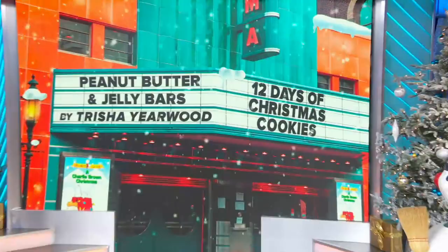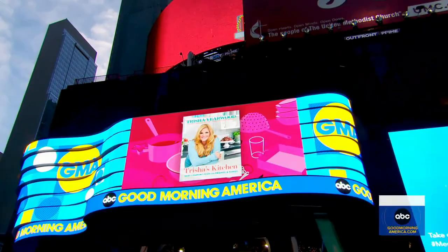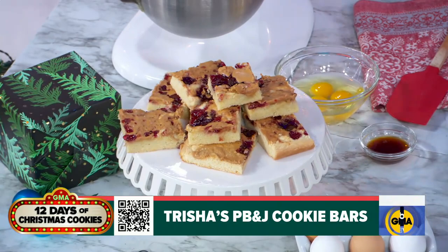Now to country superstar Trisha Yearwood joining us from Nashville. She's got a new cookbook called Trisha's Kitchen and she's joining us for our 12 Days of Christmas Cookies — you can get the recipe by scanning the QR code on the screen. I'm excited about the peanut butter and jelly bars, which are inspired by the Peanuts gang and a Charlie Brown Christmas. So why do you love these so much?